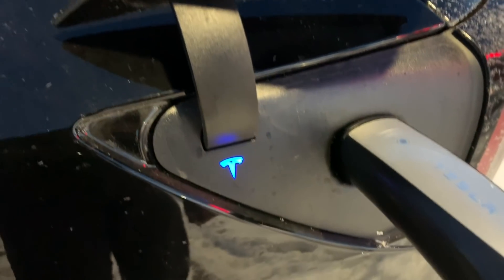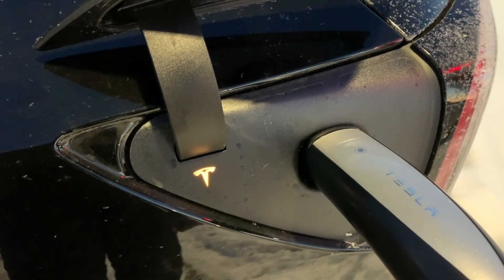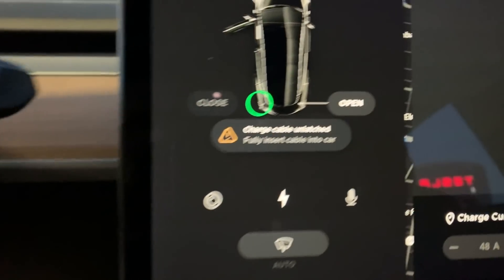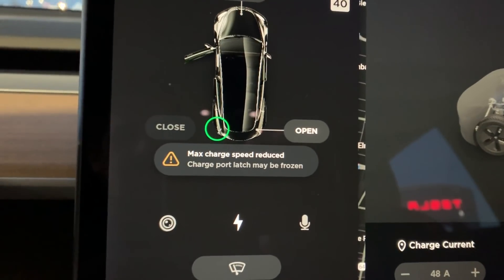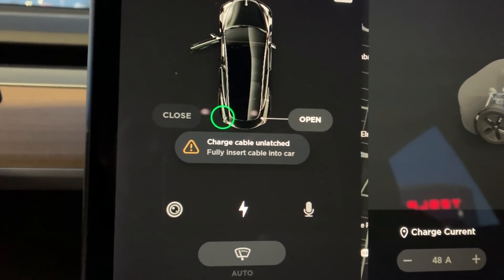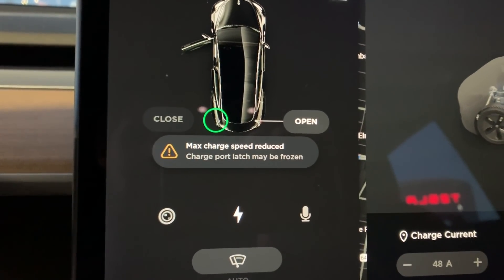Wiggle it around a little bit. Just for reference, this is the message that's shown in the car: the charge cable is unlatched, not fully inserted. We're also getting a max charge speed reduced warning. Charge port latch may be frozen.